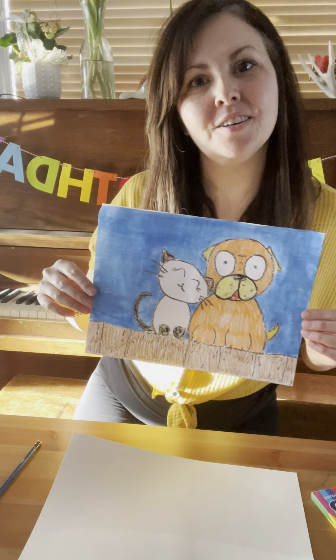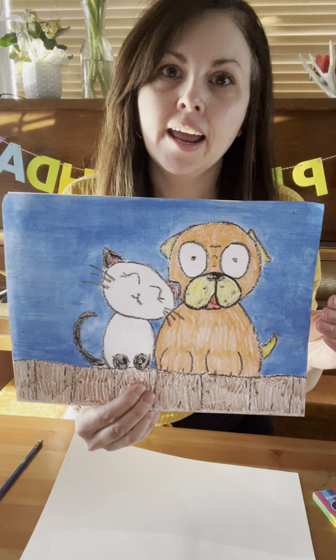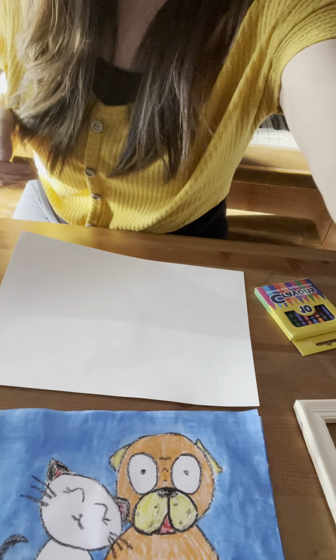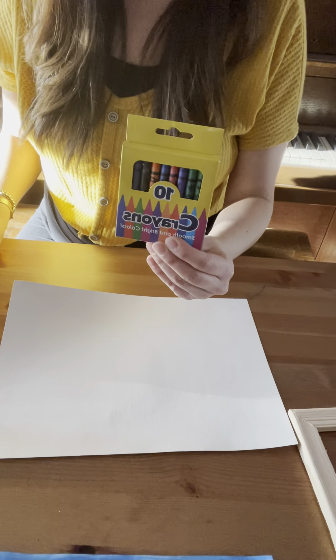Hi, welcome to the cat and dog birthday box. Today we're going to be drawing this picture, and before we get started let's make sure that you have everything you need. To begin you're going to need a white piece of paper, a pencil, and your crayons. You're also going to need your paintbrush, some paints, and a cup of water to help keep your brush clean in between colors, and a little paper towel.